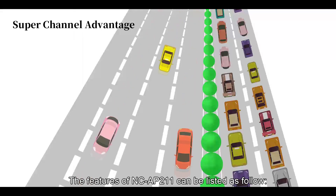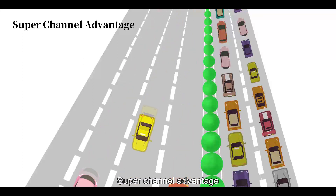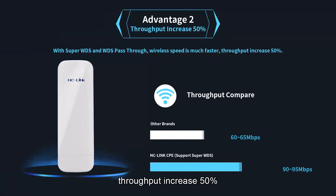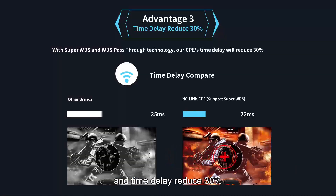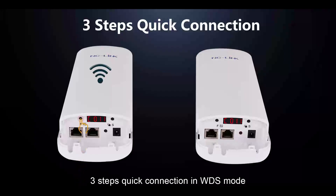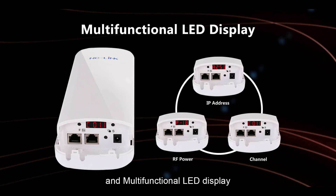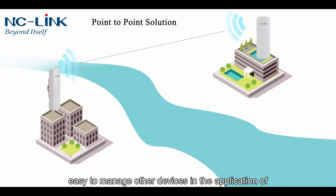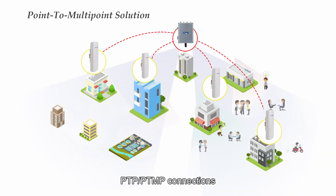The features of NCAP211 can be listed as follows: Super Channel advantage; Super WDS, which means stability increase of 80%, throughput increase of 50%, and time delay reduction of 30%; 3-step quick connection in WDS mode; multifunctional LED display; support for GHCP protocol; and easy management of other devices in point-to-point or point-to-multi-point connections.